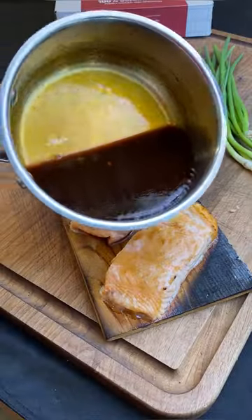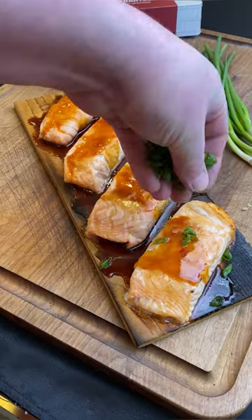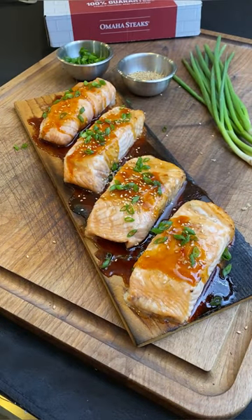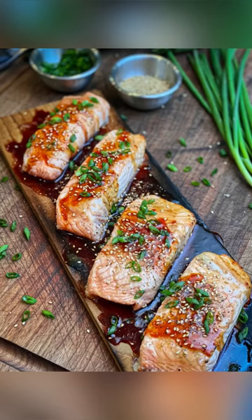I like my salmon rare, so I don't cook it very long. If you like yours cooked a little further, just leave it in the oven a little bit longer. So you build your glaze, get that on the fish, dress it up with a little scallions, a little toasted sesame seeds, a little bit of black pepper. Guys, I'm telling you, this stuff is incredible.